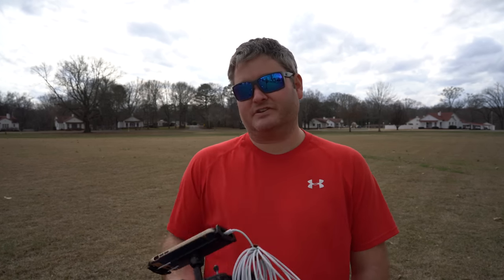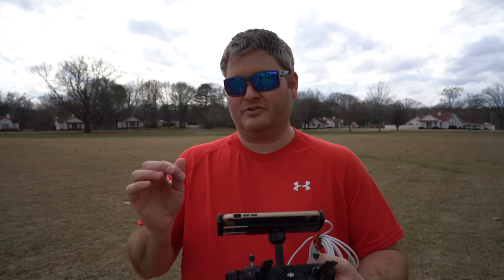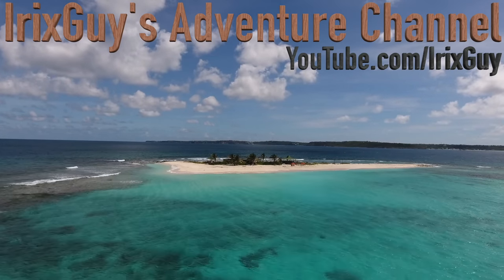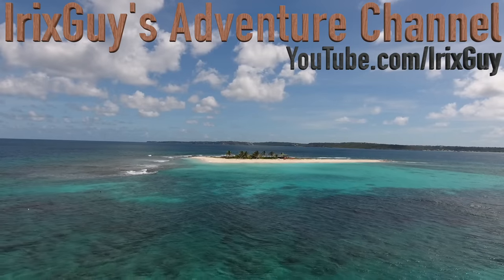Thanks for watching. Check out epicdroneshow.com — you can find all the drones, accessories, and merchandise there. Follow me on YouTube, Twitter, Facebook, Instagram, and Pinterest. Hey y'all, if you enjoyed this video please subscribe, like, and share. It's viewers like you that enable my channel to continue to grow — thank you.